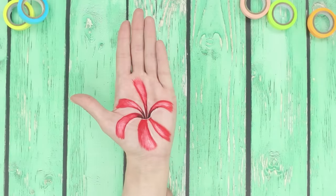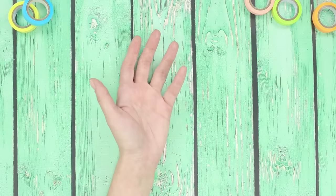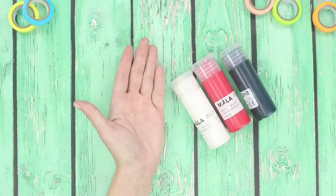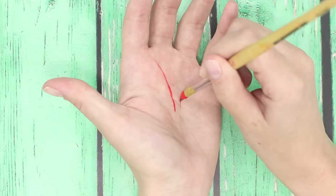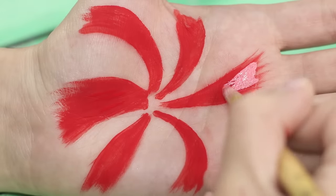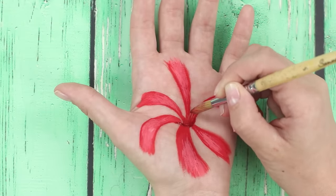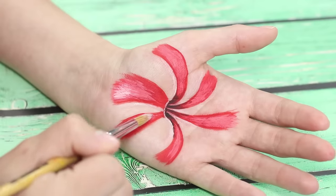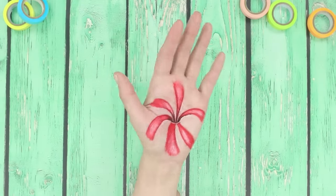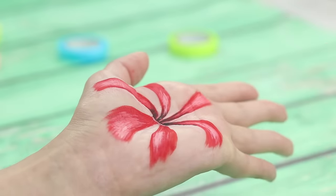And now let's create a three-dimensional illusion of a hole in your palm. You will need acrylic paints and a hand as an easel. Draw six fiery red petals. Shade them with light pink glare. Highlight the middle of the dark shade of burgundy paint. Illuminate the picture in white. At a certain angle, there is a sense of a hole in your hand. You can take a picture and surprise a friend.